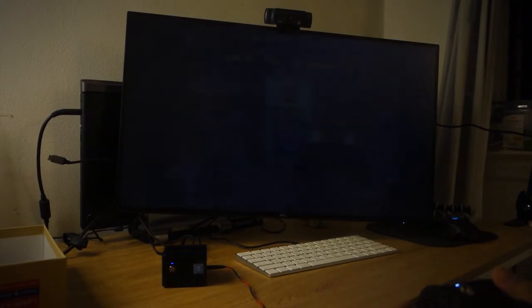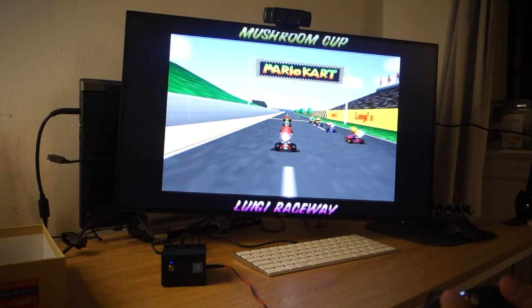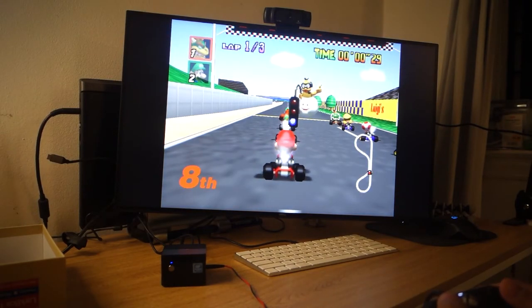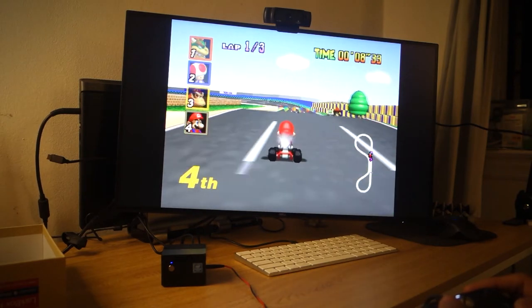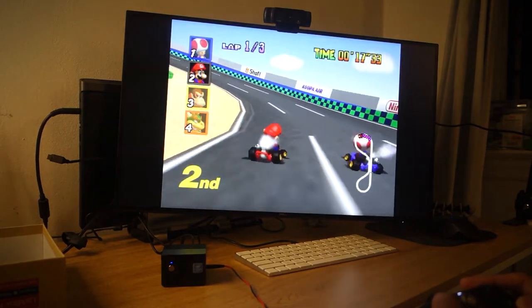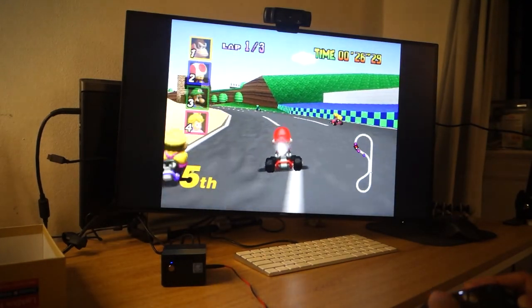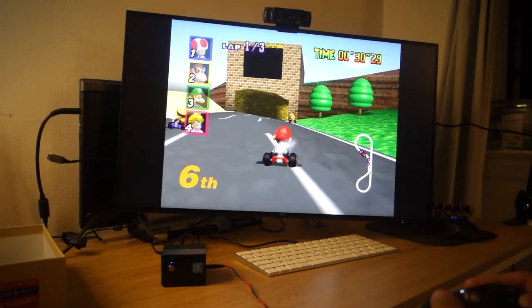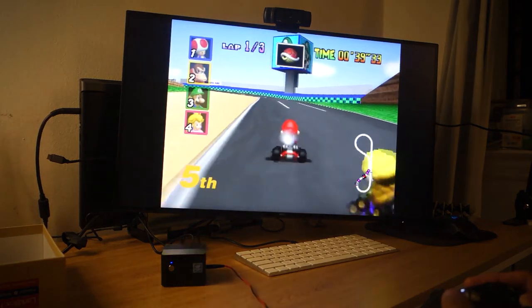Let's kick it up a generation or two and see how something like Mario Kart 64 runs. Character selection — pretty good, not bad. To be honest, I completely missed out on the whole Nintendo 64 age — I was more of a PlayStation guy. Looks pretty good. It's tough for me to tell what the original looked like, but it's going pretty well. The Xbox controller was recognized immediately, absolutely no issues. Frame rate seems smooth enough, if not perfect. It's hard to believe this is all running on such a tiny machine.